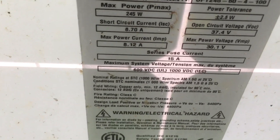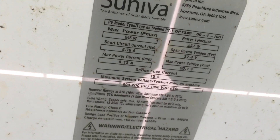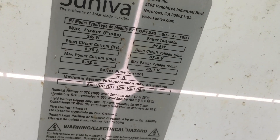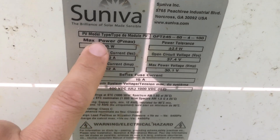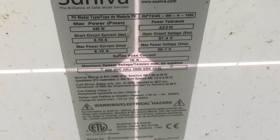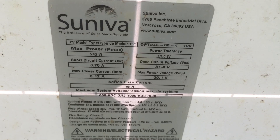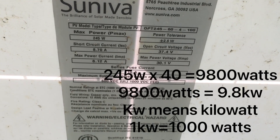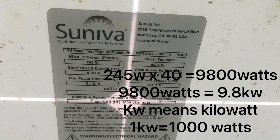Next thing we'll go to is the back of the module. On the back of the panel there's almost always going to be a sticker that tells you the model number and power rating of the module. So this says OPT 245, and it also says max power 245 watts. So the next thing you would do is multiply 245 by 40 — that's going to give you the kilowatt power output of the solar array.